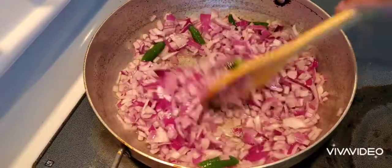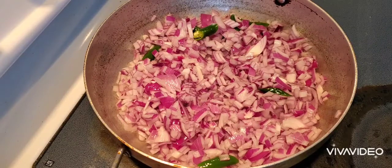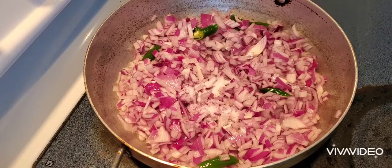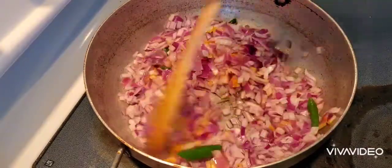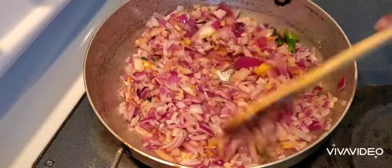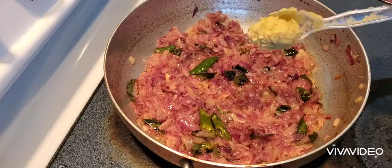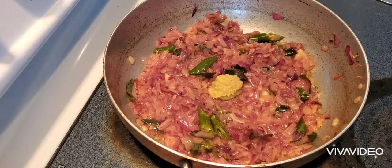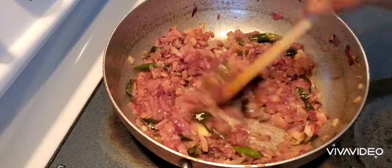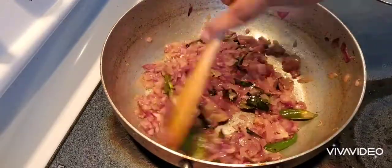In a pan I have taken 3 tablespoons of oil and I'm adding two large onions, chopped, along with 4 green chilies. I'm adding 1 teaspoon of salt and half a teaspoon of turmeric. I always add the salt first when frying onions because it makes them cook faster. Then add half a teaspoon of ginger garlic paste and fry well until the raw smell goes away.